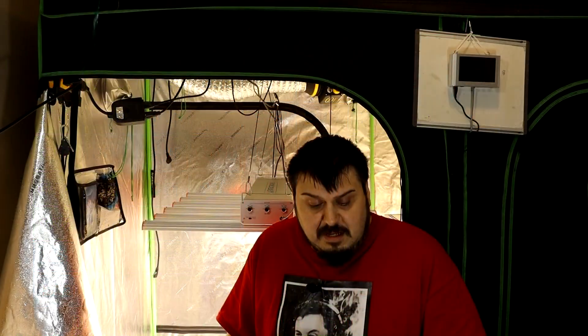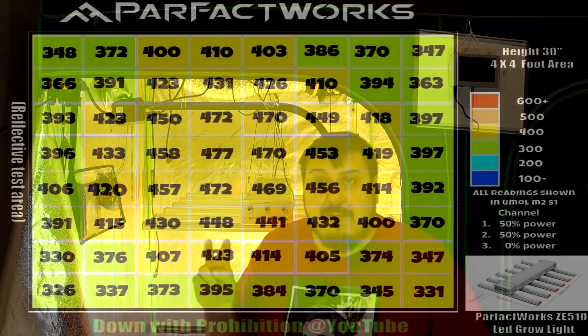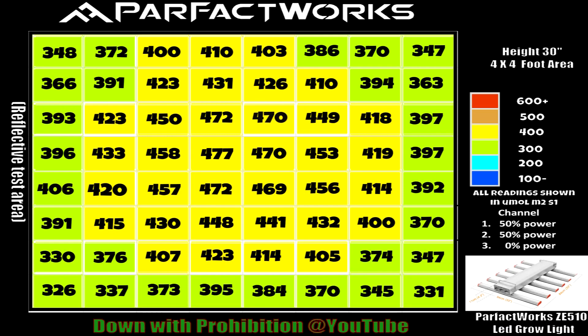Taking a look at the next PAR map — this one is extremely even. This was taken at 30 inches, which is the recommended veg hang height, at 50/50 power. You can see it's very even right from the center: 477, 470, all the way to the outer edge which is 347. Just a little bit over 100 PAR difference from center to edge — that's a very decent and even spread with this light.